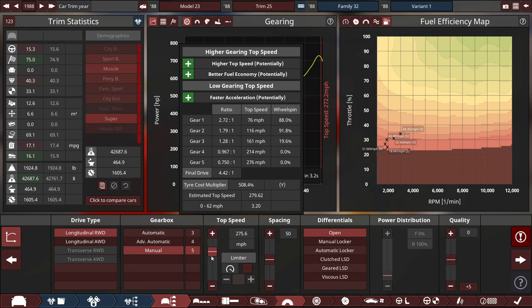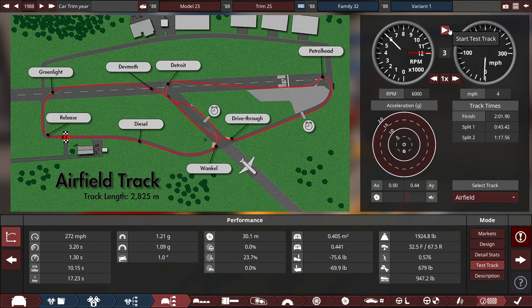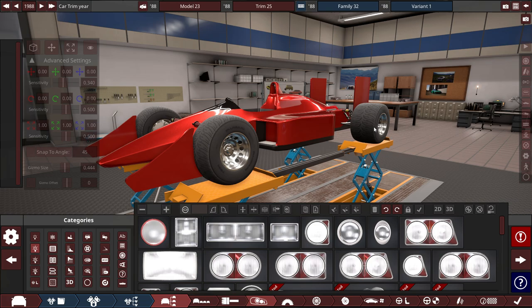3.2 seconds exactly — wow. If I run a lap at the automation test track, it's probably going to be under 2 minutes. With no downforce: 2 minutes, 1 second, 90 milliseconds at the automation test track, and a 112.92 at the Top Gear airfield. Not that bad.